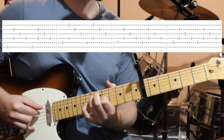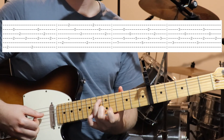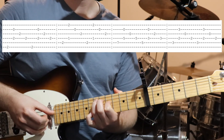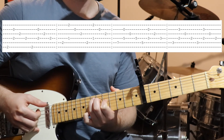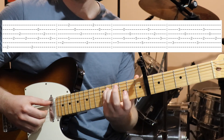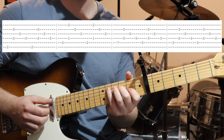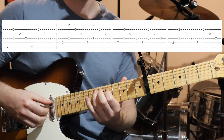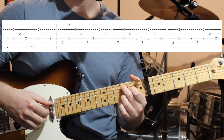Then we've got this little rundown — seventh fret from the capo on the fifth string and fifth fret from the capo on the fourth string. Go bass note, then string two and four together, then string three and four. Then we move down — now we've got fifth fret from the capo on the fifth string, third fret on the fourth string, and second fret on the third string. Same picking pattern: bass note, string two and four, then string three and four. And then finishing on that C add nine from earlier.